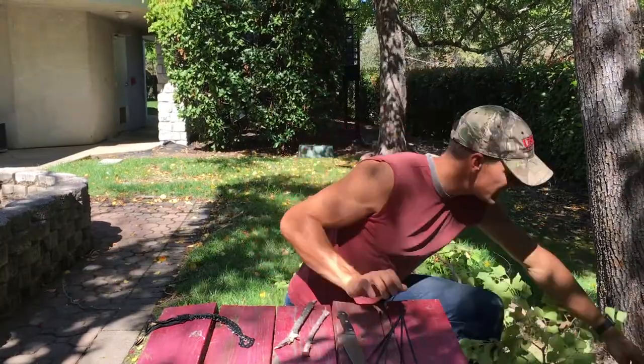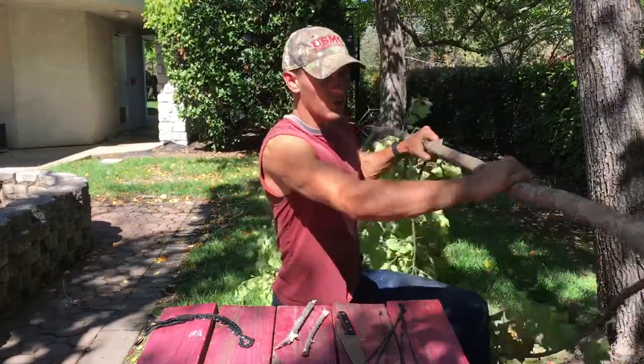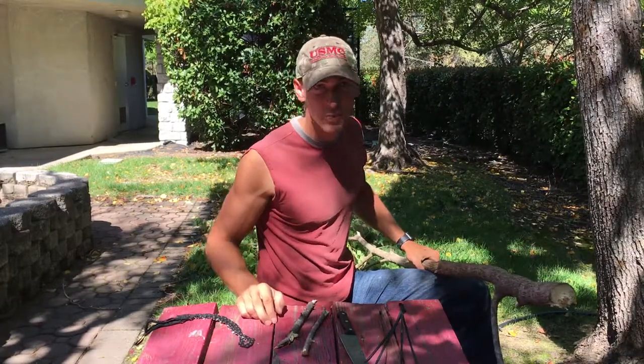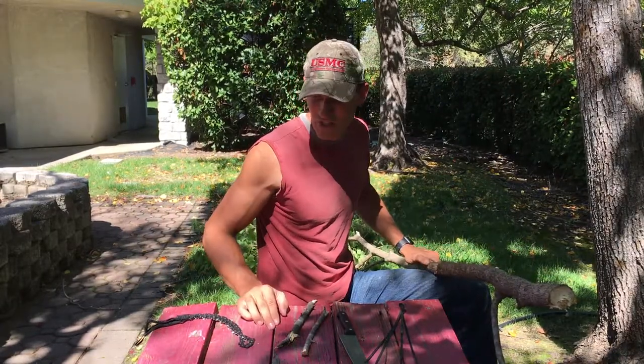The first thing you're going to do is take your sapling and strip all the small branches off of it. You can use your knife or your saw. If you have a machete that's the best way to go, but since I don't have one I'll use my saw.